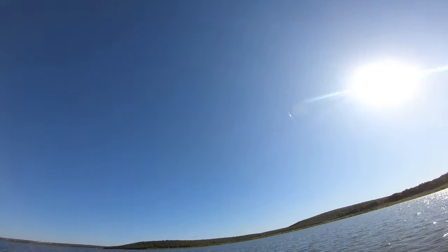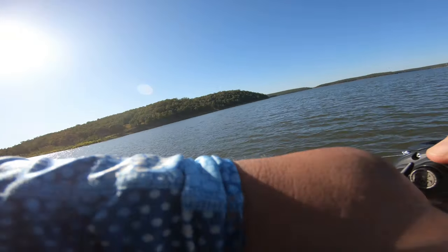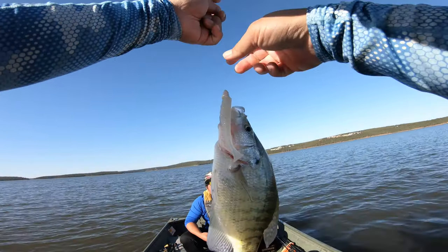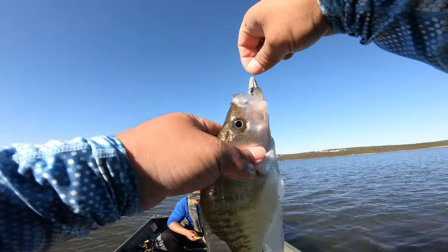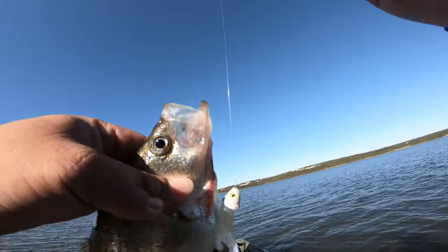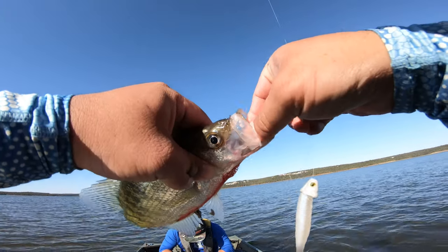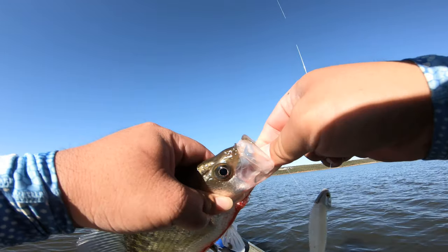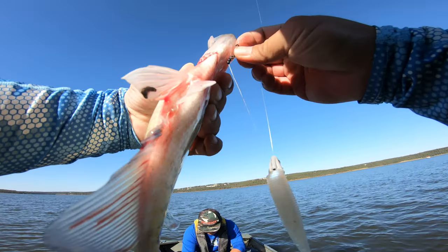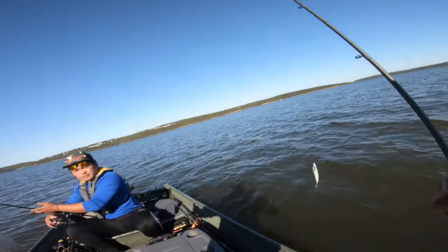Oh, that's a good one. Thumped on that — see what that is. It's a crappie! Dude, a crappie thumped it! I thought it was a smallmouth right there man. Freaking crappies. In situations like this, you should not release these crappies because they ain't gonna live — look how bloody that guy is. You know they're gonna die, might as well just harvest it.